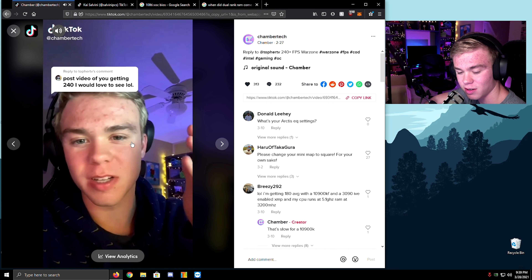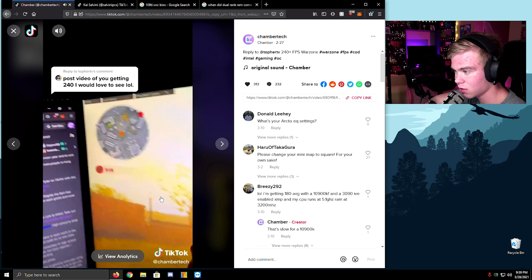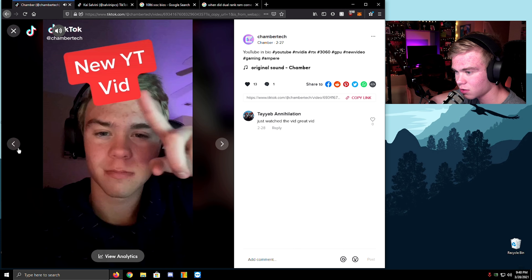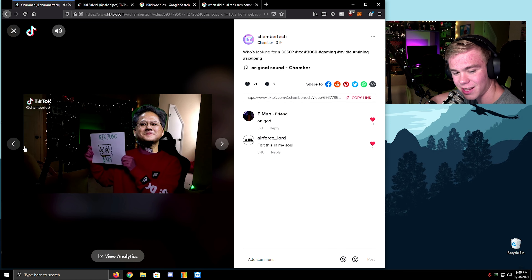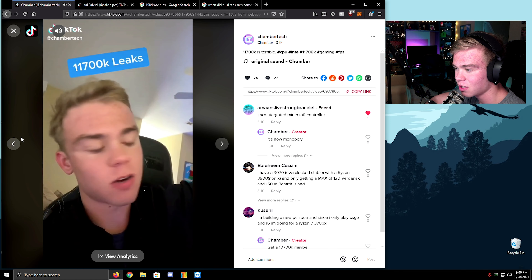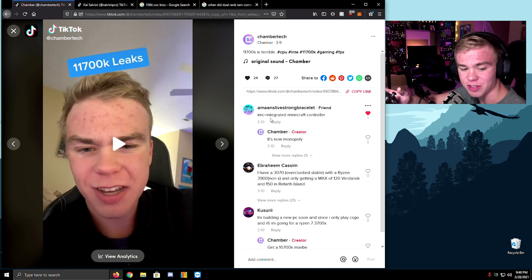I'm just going to show you what FPS I'm getting right now — I'm currently in the downtown area. IMC equals Animatic — oh, we were joking around on the Discord. We were like 'what does IMC stand for?' It's like 'Integrated Minecraft Controller' — it's just a controller for Minecraft that comes right with your system. Let's go!